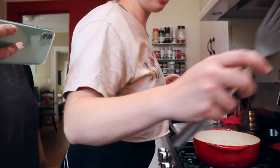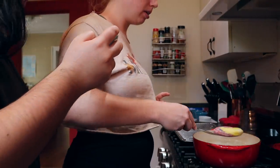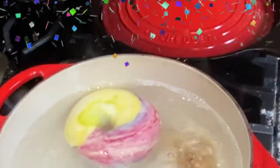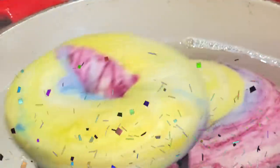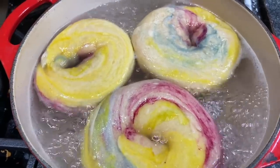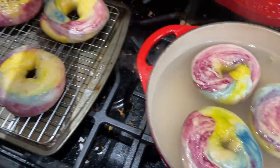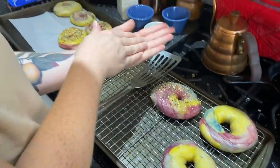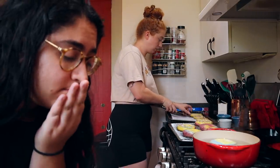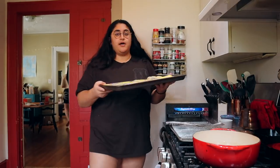Let's try this again — you guys ready? Yay, it's floating! So after 40 seconds we're gonna flip them, do another 40 seconds, then drain them. Now Anna is putting on the toppings — that's gonna be really yummy. You guys, these are looking so freaking good. I'm shook. Look at them!